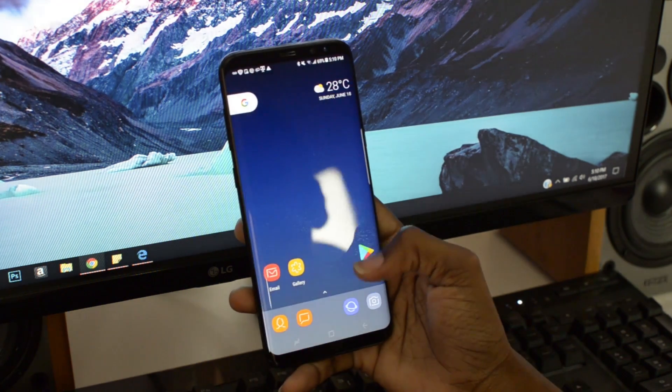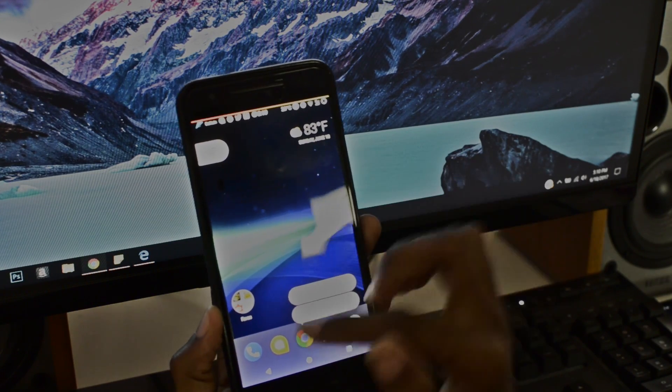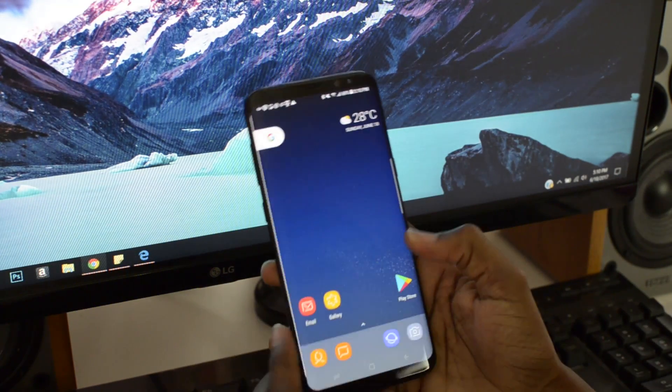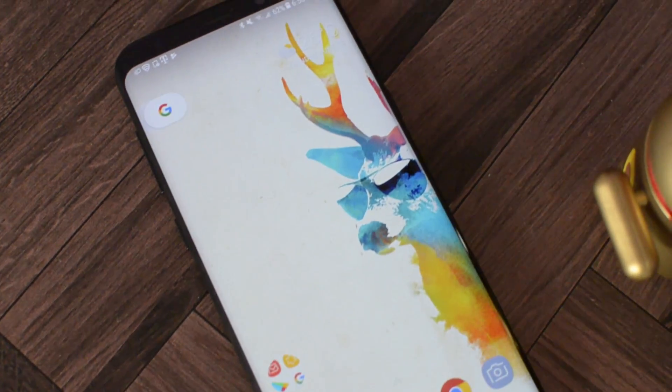Now if you are on 7.1.1 in the future and you hold down on any of these icons, then you can get the additional options here. However, this phone is 7.1 so it doesn't have that function built in. But yeah guys, this is a Pixel Launcher.